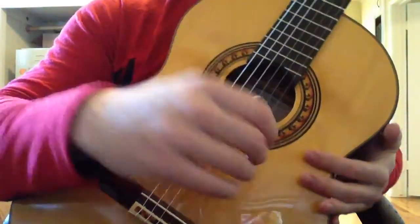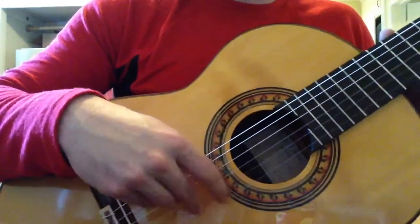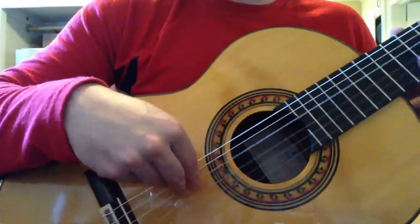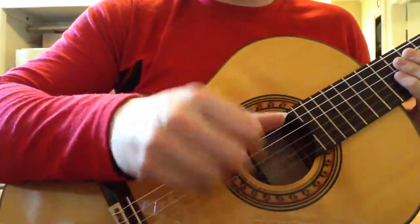Most of the motion comes from our fingers — we don't want to be moving our arm. And that's how you eventually play picado and things like that; you're going to do that with the rest stroke. Thanks for watching.